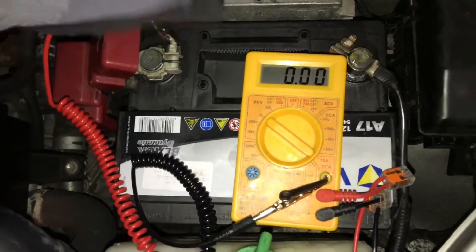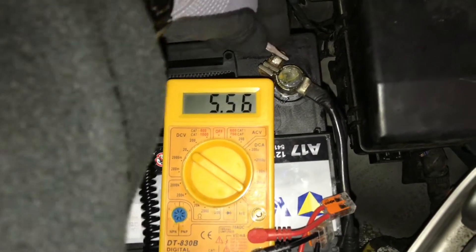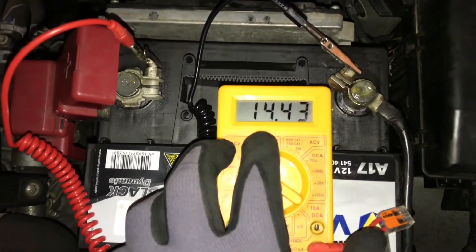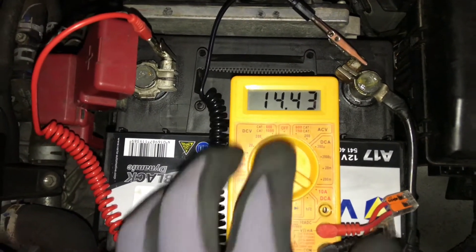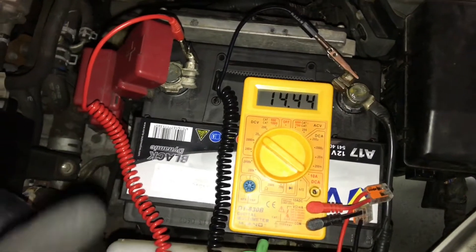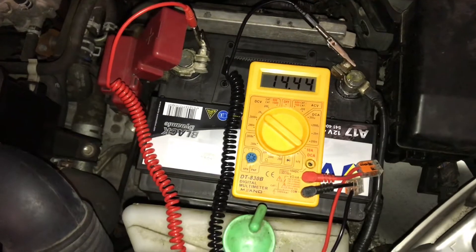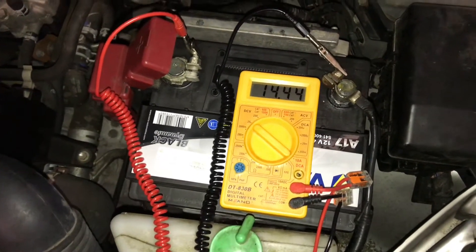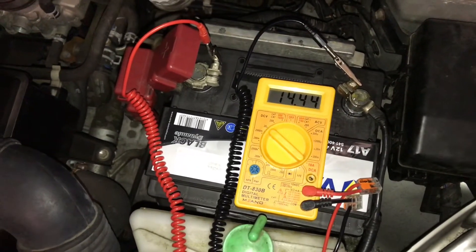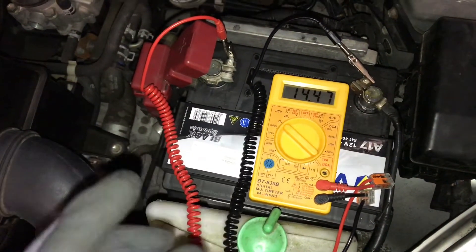The multimeter setting is DCV20 and now, as you can see, the reading is 14.43 volts. This is about two volts more power, and this is because the alternator is working really well.